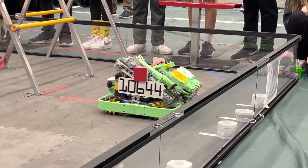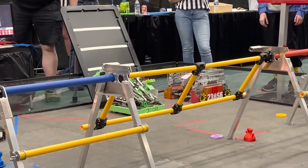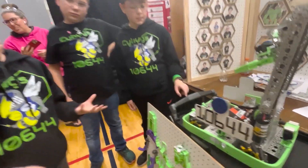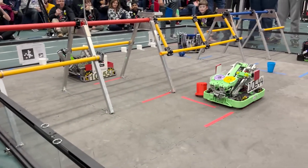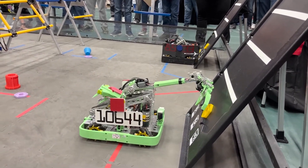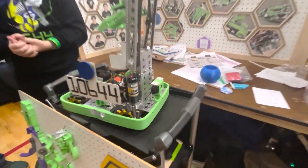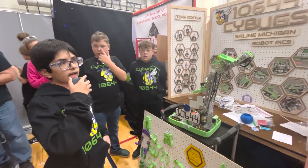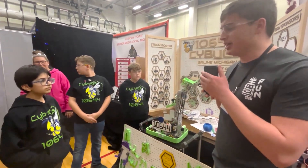For our autonomous, we use RoadRunner, which uses Java as its language. It lets us use commands like strafe, and we can manipulate those commands so they can do different things — we can be constantly making new pieces of code. We also have a camera that helps detect our game element in autonomous. It takes a picture of the game element, runs it through code, detects the biggest blob of color, makes a guess on where it is on the field, and then activates that specific autonomous path.